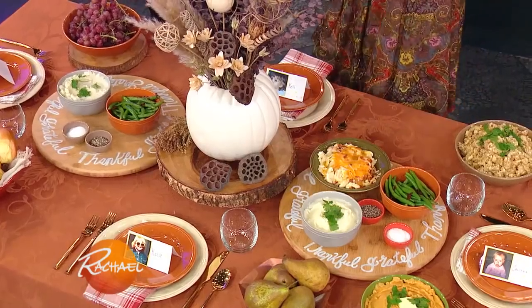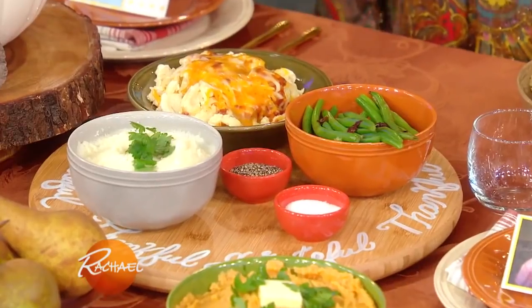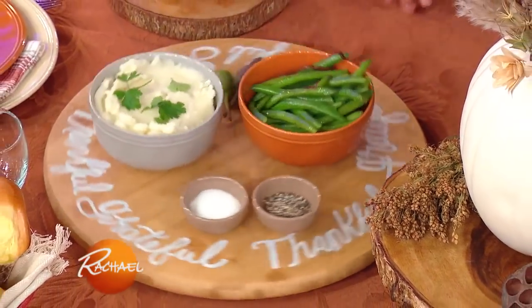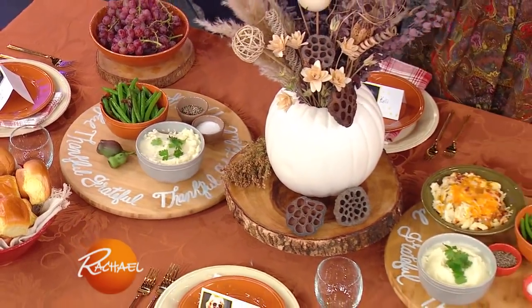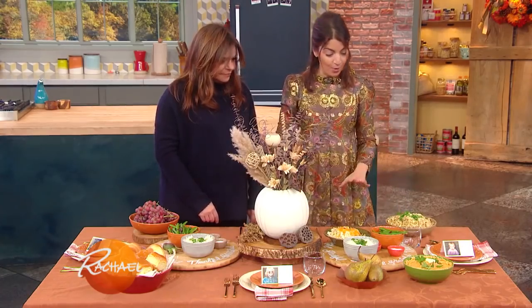I love a lazy Susan. My friend Goldie gave me a lazy Susan made out of wine barrels — so good! No better holiday to use a lazy Susan than Thanksgiving, because all your sides you can share and spin around. And I doodled 'thankful,' 'grateful,' 'I love you,' and 'this is wonderful' on it. Use your lazy Susans — it will stop you from running back and forth to the kitchen. Everything will be on the table and you can get to everyone.